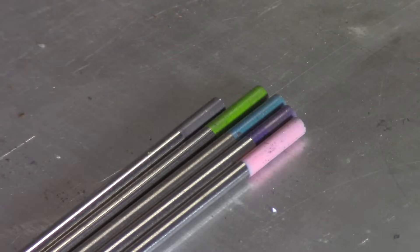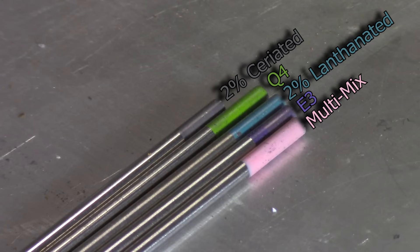Let's roll all of our tungsten in here and show you what we're testing today. We're going to start with our multi-mix pink color, which is meant to replace the 2% thoriated red. Then we have E3 purple, one of my favorites. 2% lanthanated, which is extremely popular among welders. Q4, which is also supposed to be a replacement for 2% thoriated red. And then we have 2% ceriated, which is a little less common, but I still see it being used quite often.